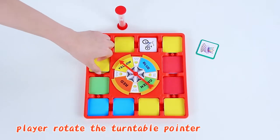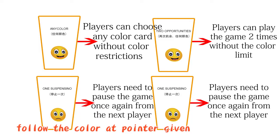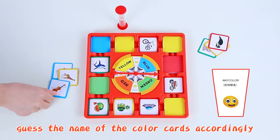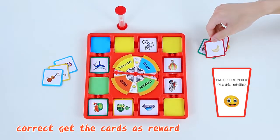Players rotate the turntable pointer. Follow the color at the pointer, get the name of the color cards accordingly, and crack to get the cards as a reward.